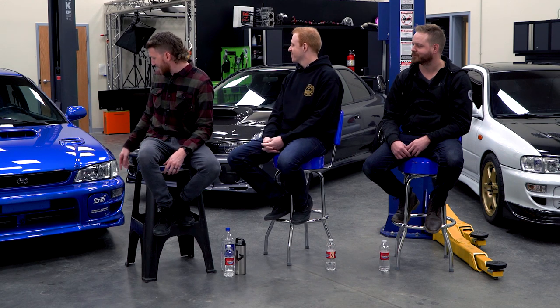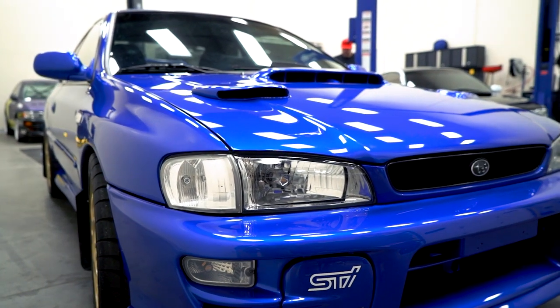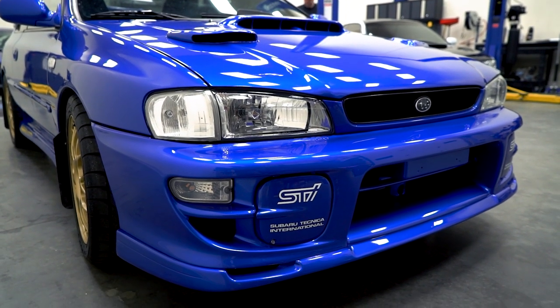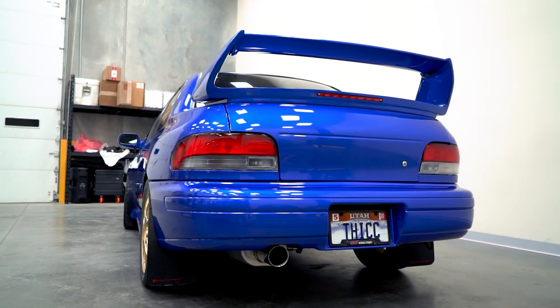I've got a six-over crest induction scoop and carbon fiber 22b style hood vent and fog light covers. I also have OLM LED lights and Rally Armor mud flaps — wouldn't be a Subaru without them. I think exterior-wise that's pretty much it.